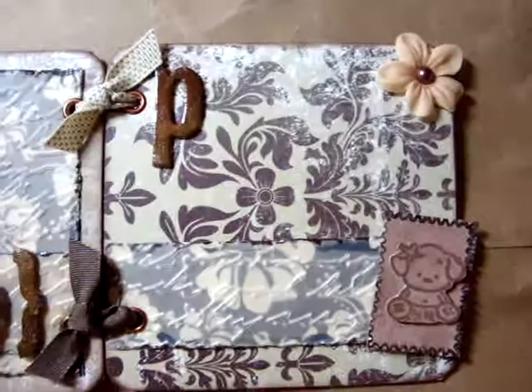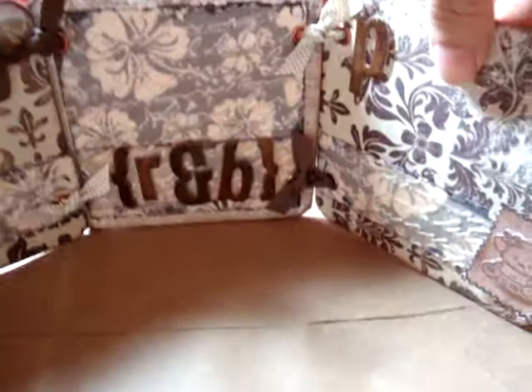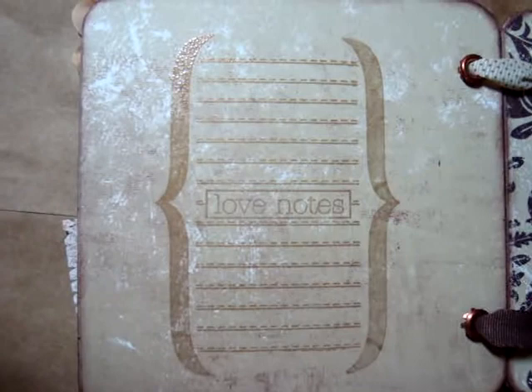You can display it like this on your desk. And on the back I put room for journaling using the Teresa Collins Love Notes stamp. And then I have the Family Edition — it's another Teresa Collins stamp — and the Love Notes stamp again.